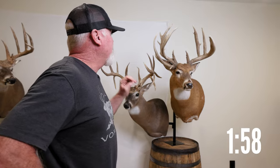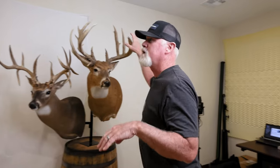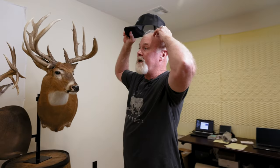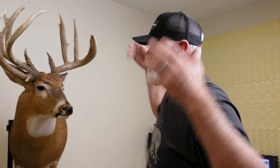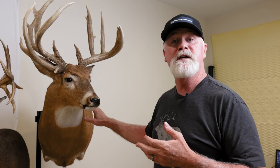One thing I wanted to talk to you a little bit about is your taxidermy. Many of you guys know what you want, but I've had a lot of questions from people who don't. Basically, what I do on pretty much every deer, unless I'm doing something special, is what they call a semi-sneak.